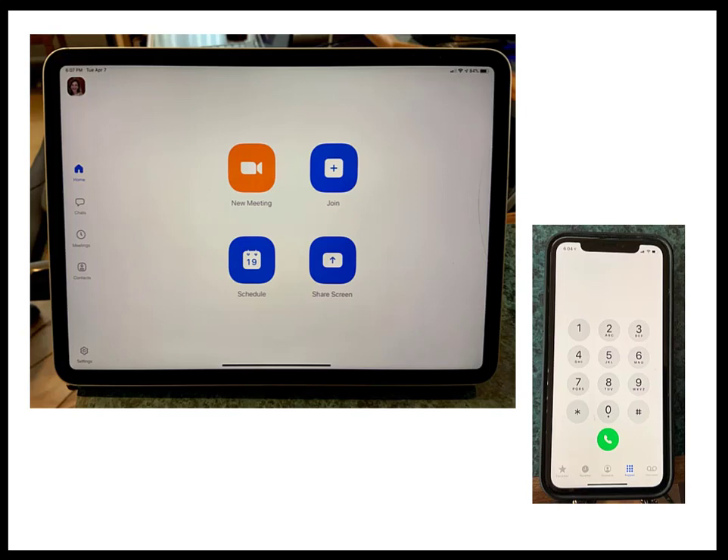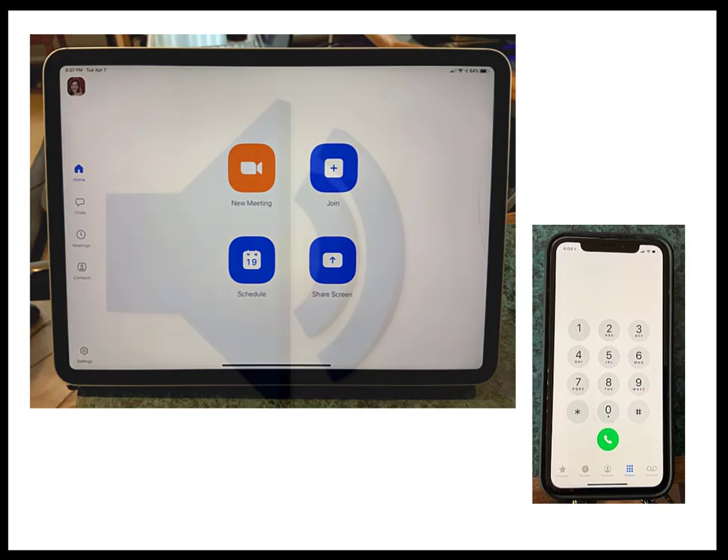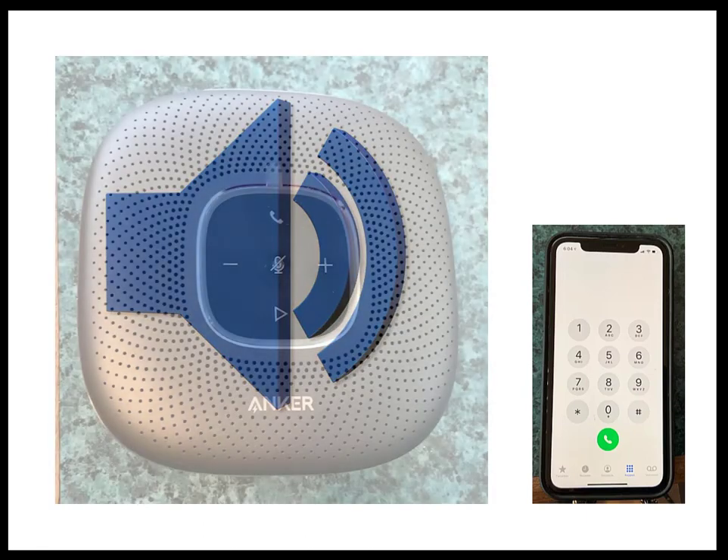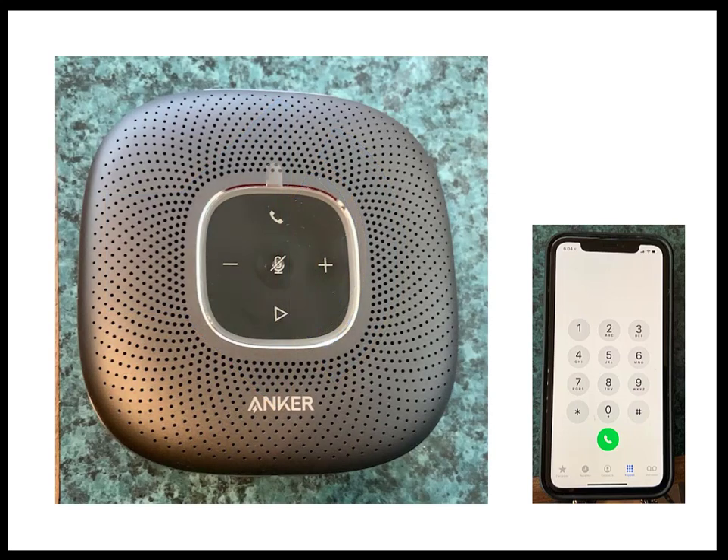Most reporters who have done remote proceedings agree that the best quality sound comes from using the call-in number option versus audio from the web conferencing software. Rather than turn up the volume on the speaker for their cell phone, many reporters will connect their phone to a speaker to get the best possible sound quality. You can use any brand of speaker that connects to the phone you want to use.